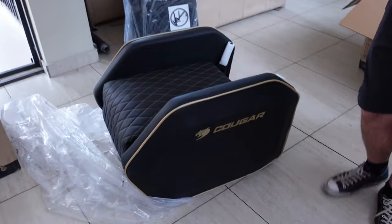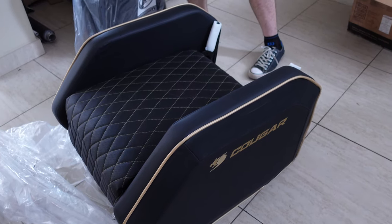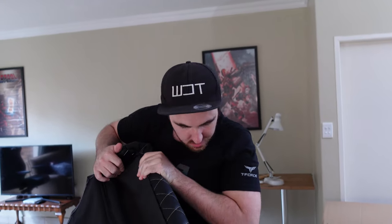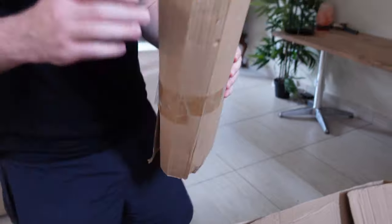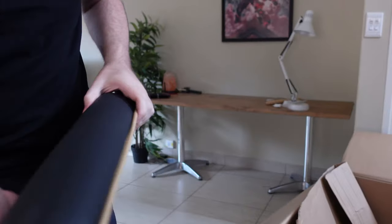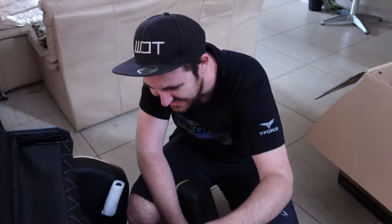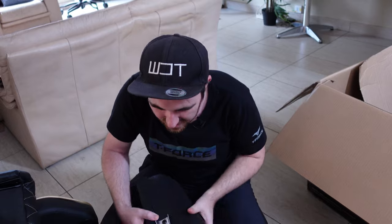All right, so that was just a quick unboxing. Now let's move on to the Ranger sofa again. I have no idea how it goes together — I think I've kind of figured it out. While I was getting all the stuff, he took a sneak peek at what's inside. It seems like there's supposed to be two of those pieces.